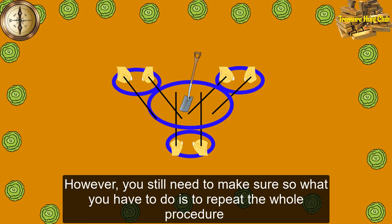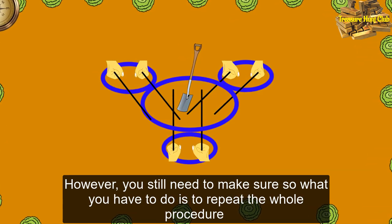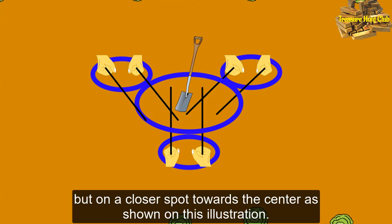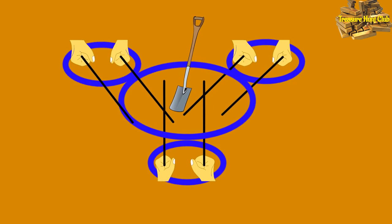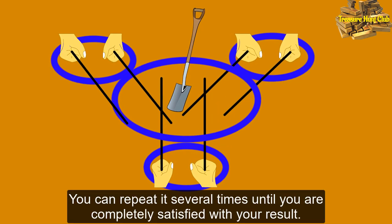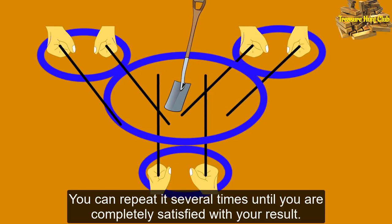However, you still need to make sure, so what you have to do is to repeat the whole procedure, but on a closer spot towards the center, as shown on this illustration. You can repeat it several times until you are completely satisfied with your result.